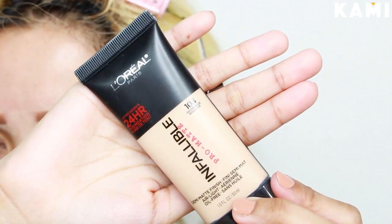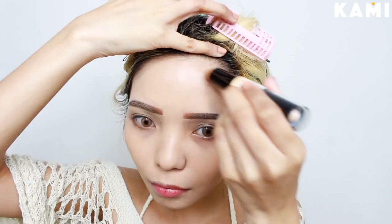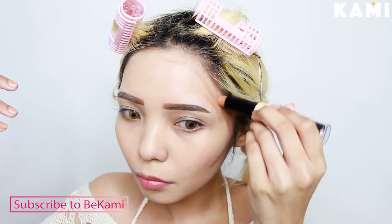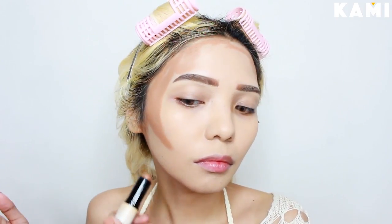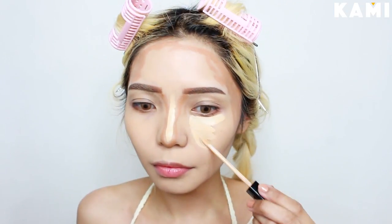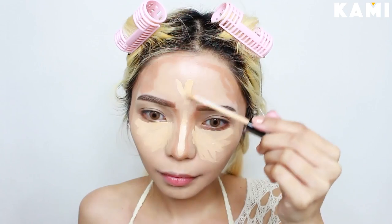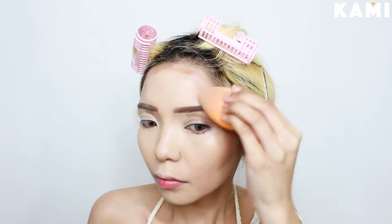Now I'm taking this Infallible Pro Matte Foundation in the shade 104. We're going to cover my entire face and neck with it. With NYX's Wonder Stick, I'm gonna cream contour the perimeters of my face. I never skip contouring because it gives more dimension to my flat and wide face. Then I highlight and conceal with Maybelline Fit Me Concealer in the shade Sand — one of the best concealers I've ever tried, and the price is unbelievably cheap. I mix the light shade on top to brighten my face a little bit more, then blend it again with the same sponge.